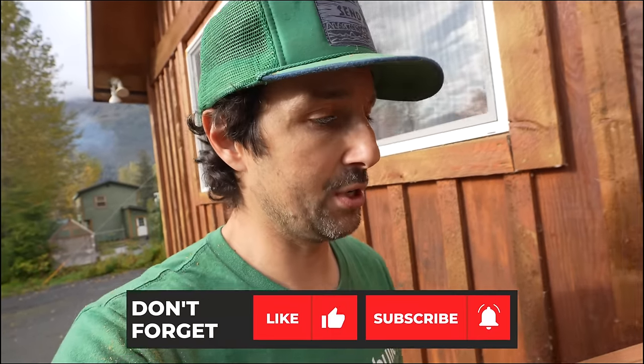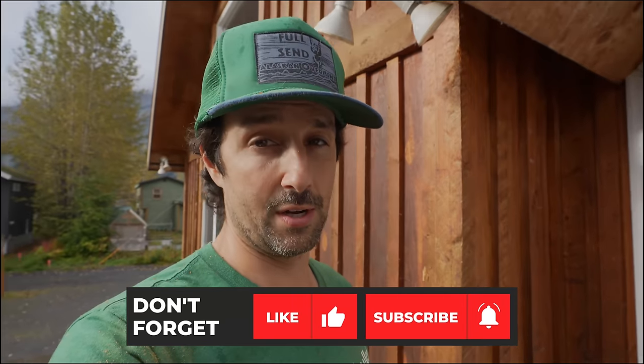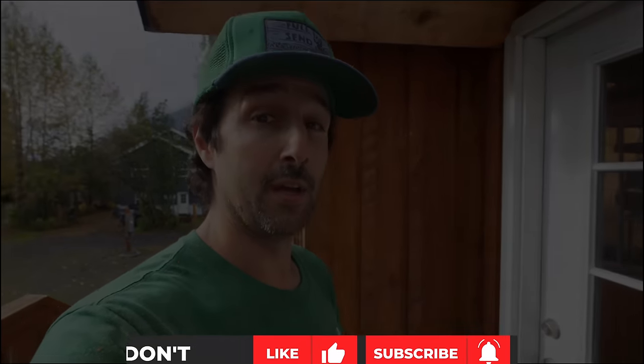I do hope you guys enjoyed this video, and if you did make sure to smash the like button down there. Subscribe to the channel if you want to see this type of content or my adventure content — I'll try to mix it up. See you all in the next one. Peace y'all.